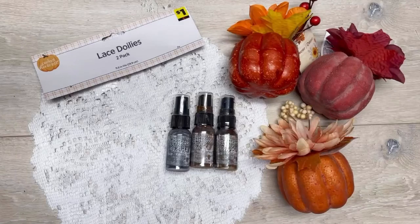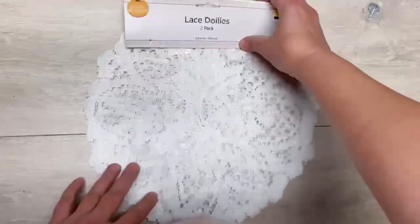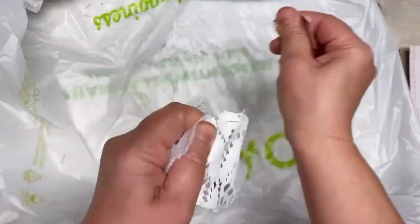Let's take these pretty Dollar Tree pumpkins and make them more my style — like primitive. Hey everybody, it's Colette with Blessings Grab Therapy, if you didn't know, and if you did, thanks so much for coming back.